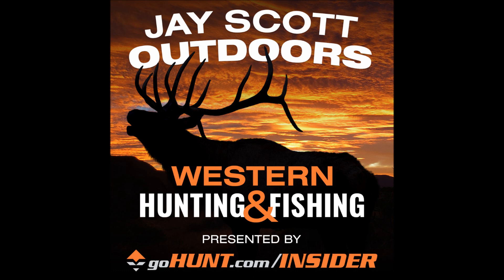Right now I'm shooting an Elite Energy 35. That 34-35-36 inch axle-to-axle range is something I've always had really good success with. I've shot some shorter bows and they've been real critical, and I find myself coming back to that range. This bow has about a seven-inch brace height, and for me that's always worked well. I'm not the world's greatest archer, so I need something fairly forgiving — that combination has worked really well. It doesn't really matter so much about the manufacturer.